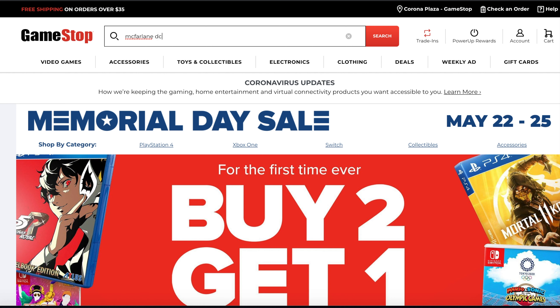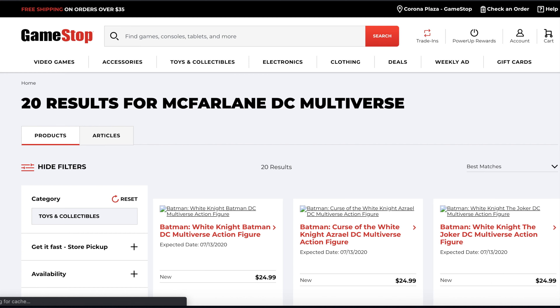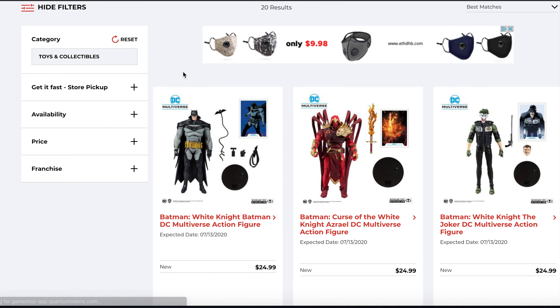What is up guys, Saban back with another video. So I went to GameStop.com, typed in DC Multiverse, McFarlane DC Multiverse.